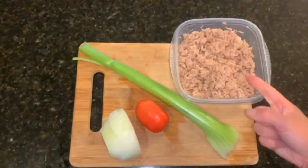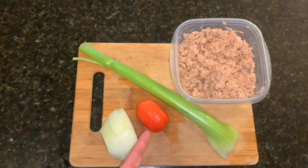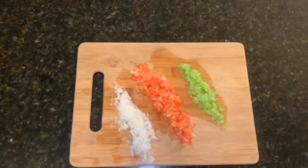Crustless Tuna Salad. Two packets of tuna, celery, onion, and tomato — all diced up. Two packets of celery.